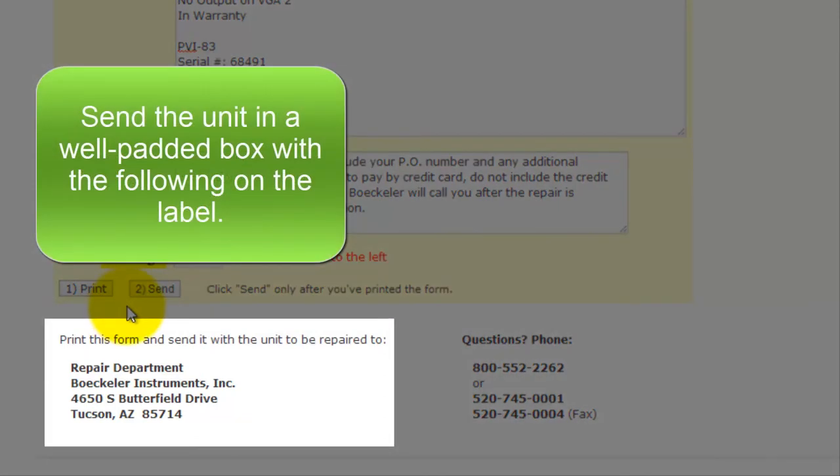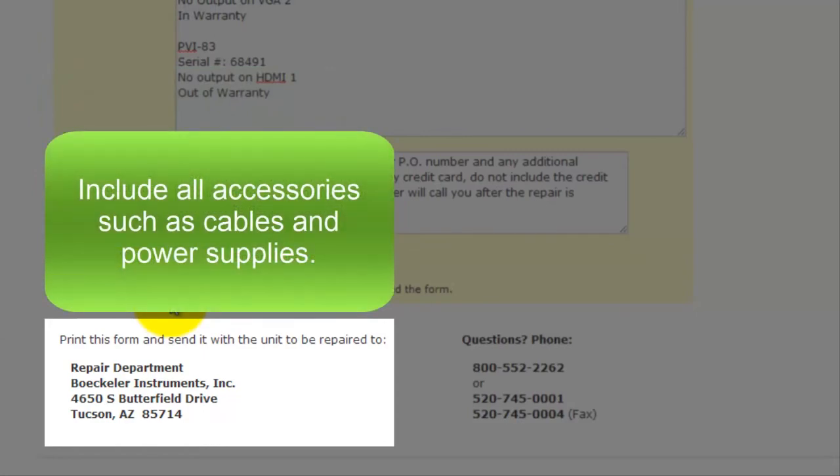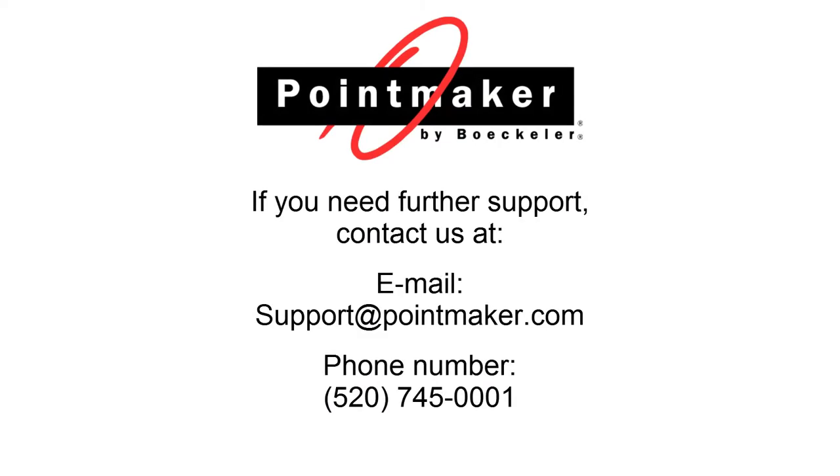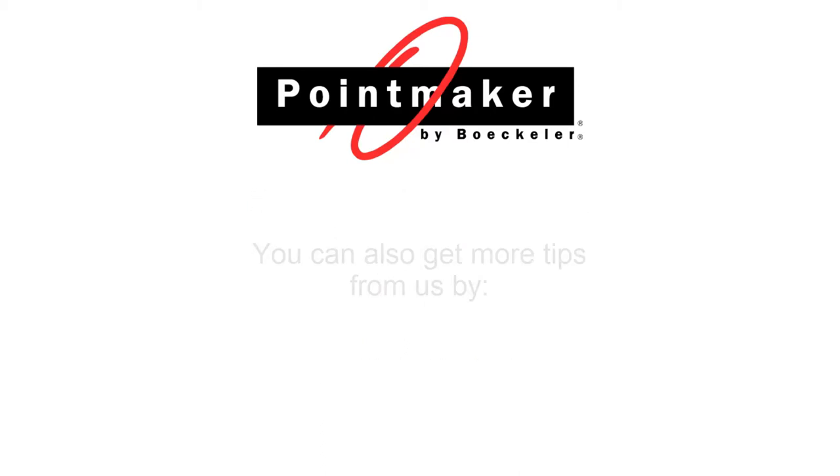Send the unit in a well-padded box with the following on the label. Don't forget to include all accessories such as cables and power supplies. These are the steps of how to use PointMaker's repair form. If you need further support, please don't hesitate to contact us by email or phone.